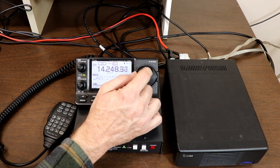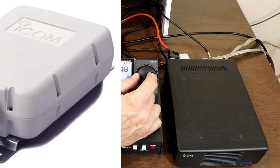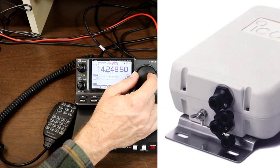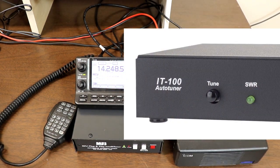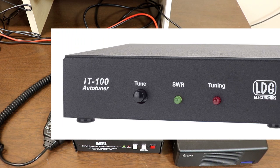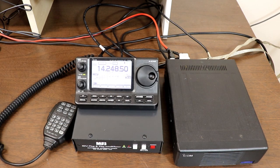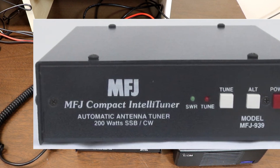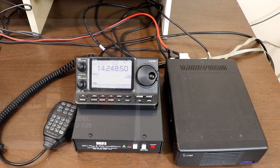Hey everyone, it's Tom, WA2IVD. A number of you have commented and questioned about using an external automatic antenna tuner with the 7100. There are a number of them available from ICOM and from several third-party suppliers, and hooking them up and using them with the 7100 is actually pretty simple, but there are a couple of key points you need to keep in mind. So, let's take a look at connecting a tuner and using it with the IC-7100.